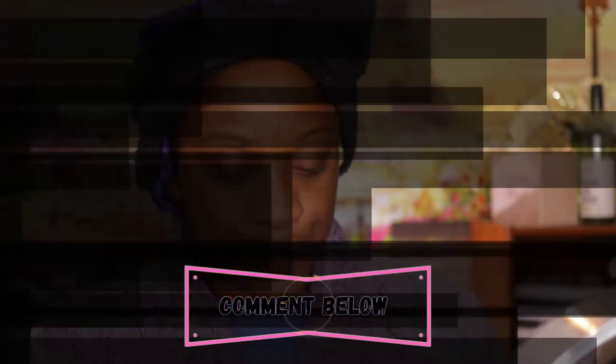I do have a detailed eyebrow tutorial video if you would like to see this in detail, but for the sake of this video I am going to speed it up.